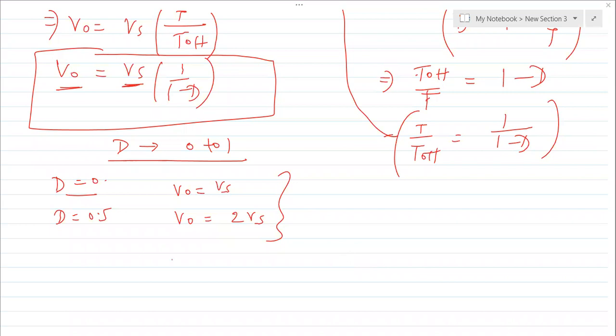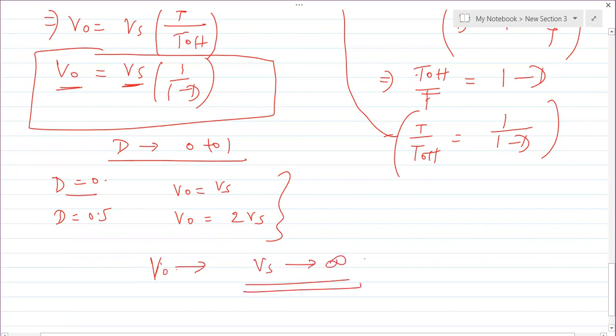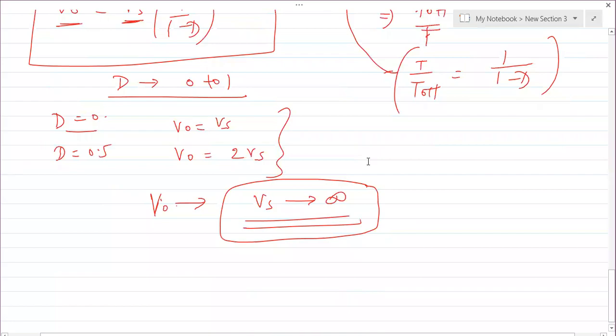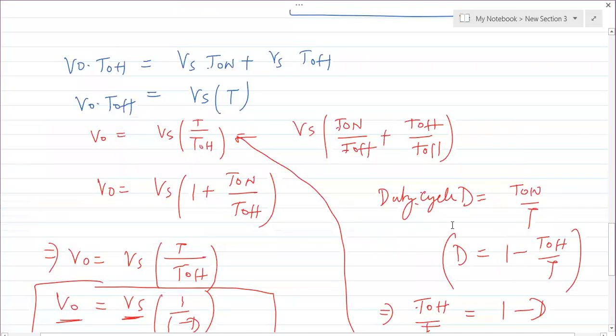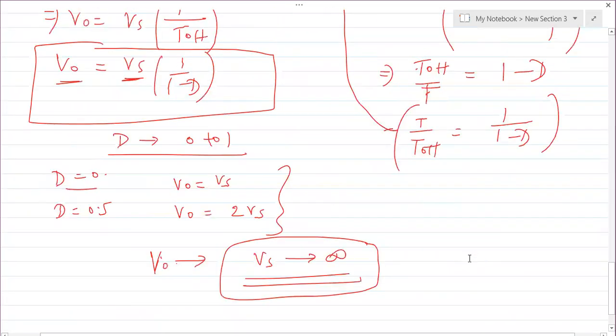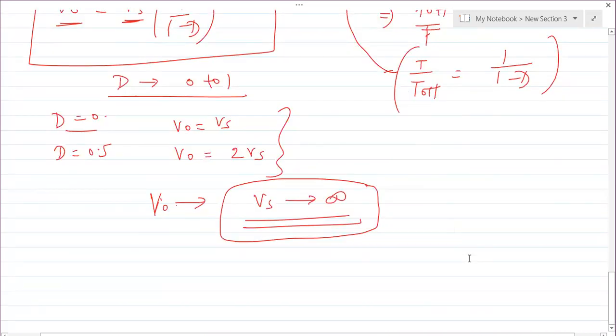Using this converter, you can control the output voltage from Vs to infinity by varying the duty cycle. The minimum output voltage equals the input voltage, and the maximum is theoretically infinite. This concludes the boost converter lecture. Together with the previous buck converter video, both converters are now complete. Thank you for watching — stay tuned for more videos on power converters.